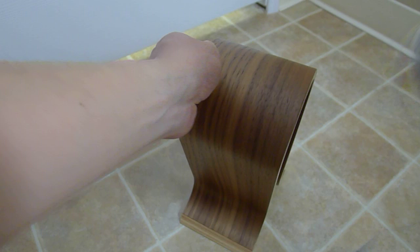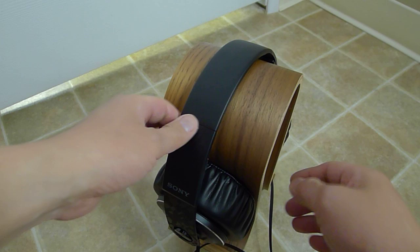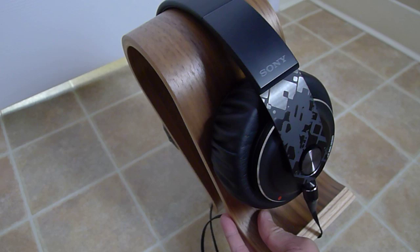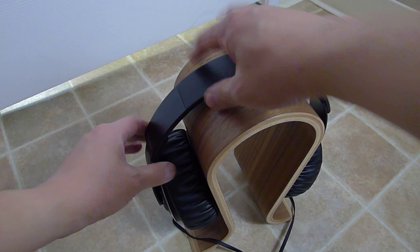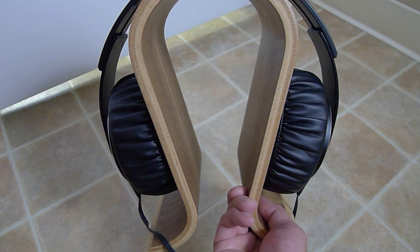Let's see if it fits a big headphones — the Sony huge 70 millimeter driver headphones. The nice thing about this headphone stand is that you don't have to retract the headband to fit the stand. So that's the Sony XB1000.